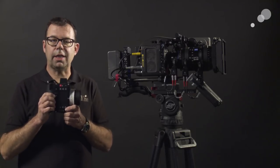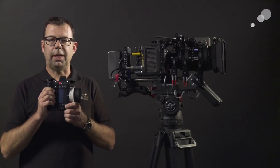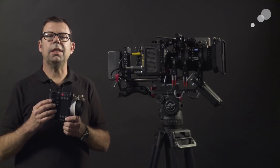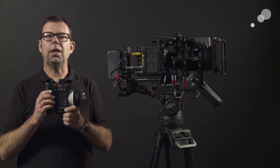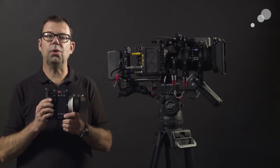I want to show you how we're going to connect to the WCU-4 in the menus of the Mini. We're going to build up a lens file, transmit that information back to the Mini, and then the Mini will transmit that information back to my screen here. So not only will I have control over my zoom lens, I'll also have control over the camera.